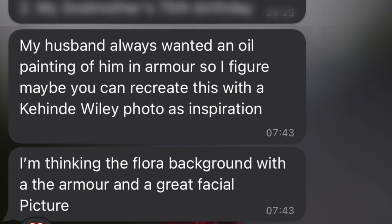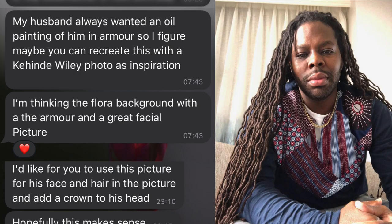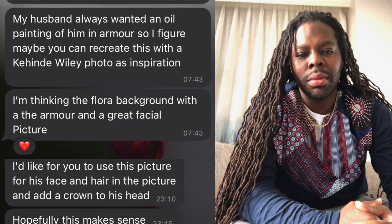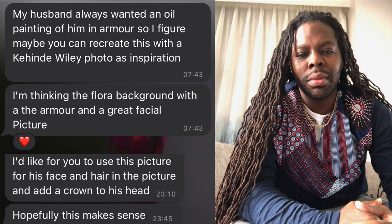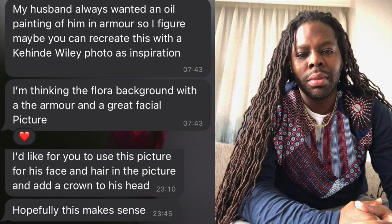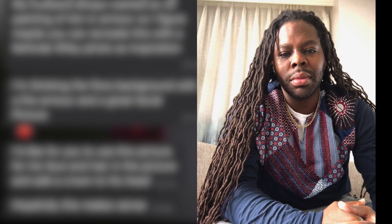She said, 'My husband always wanted an oil painting of himself in armor, so I figured maybe you can recreate this with a Kehinde Wiley photo as inspiration. I'm thinking the floral background with the armor and a great facial picture. I'd like for you to use this picture for his face and hair and other crown to his head. Hopefully this makes sense.' Now it did make sense to me, and that's why we have this video.